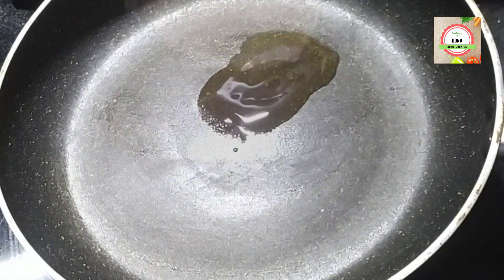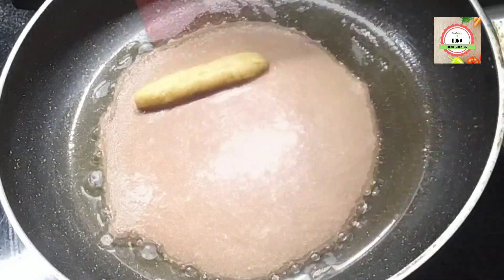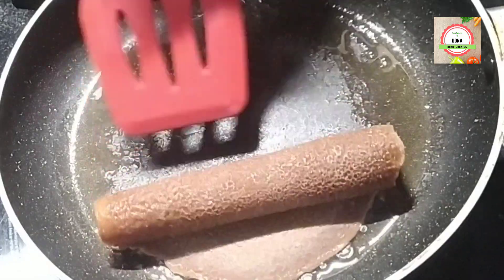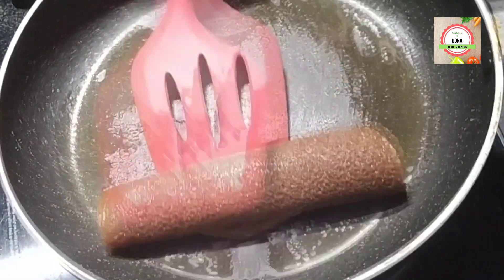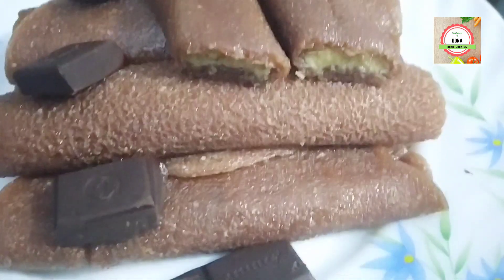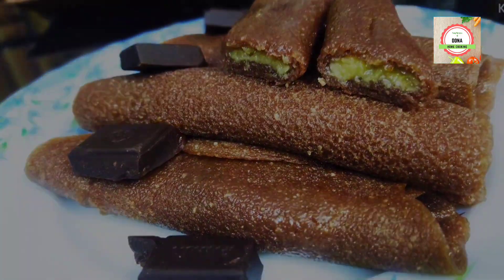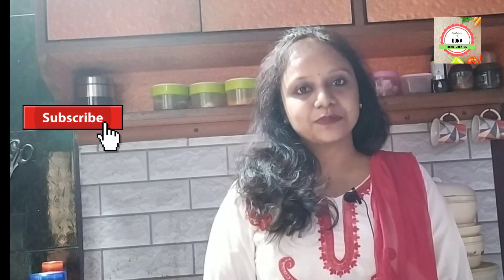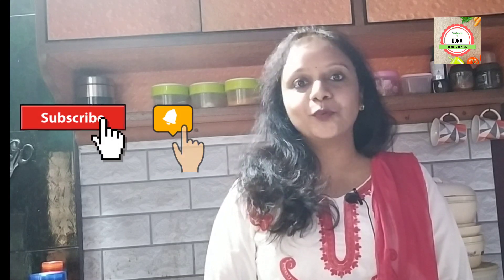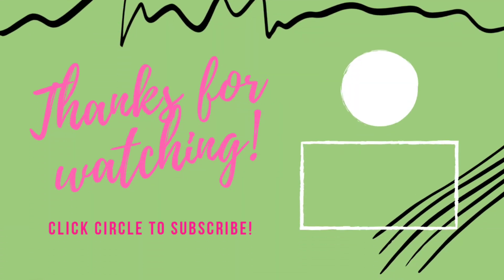Now it is ready to serve. Repeat the same process: swirl, place, and roll. This is the fusion version of the regular traditional patishapta. Today I am trying to combine a new version with an old tradition — I hope you liked it. If you liked the video, don't forget to subscribe to my channel, press the bell icon, like, comment, and share my video. I am eagerly waiting for your feedback in the comment box. Thanks for watching!